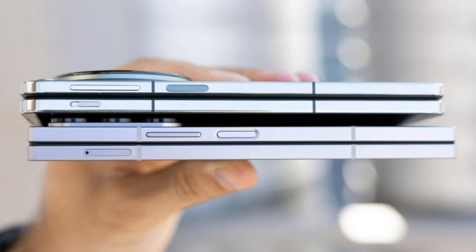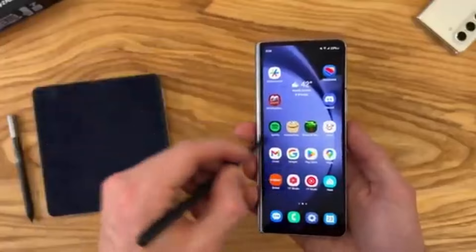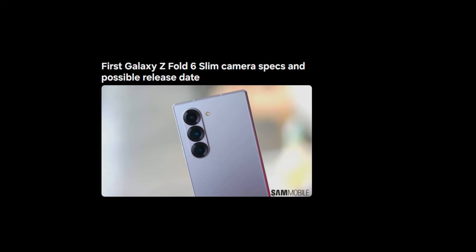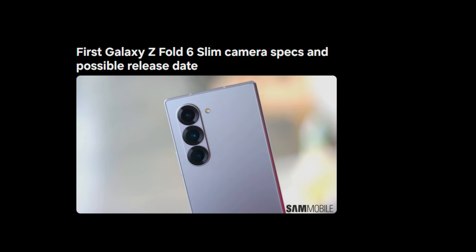The standout feature of this device is its thickness — or rather, its lack of it. Samsung is reportedly making the Galaxy Z Fold 6 Slim/Ultra the thinnest foldable they've ever produced. Compared to the 12.1 millimeters thickness of the regular Galaxy Z Fold 6, the Slim/Ultra model is rumored to be just 10 millimeters thick when folded. That's a significant reduction in thickness, especially for a foldable device.